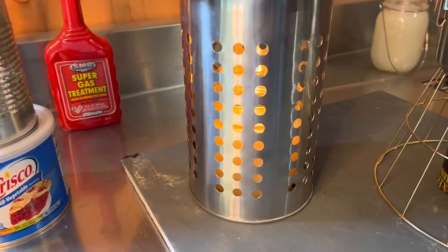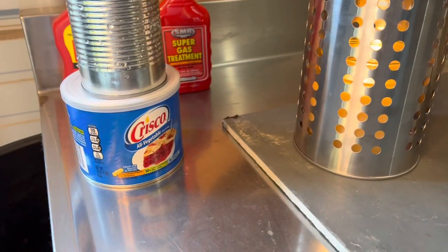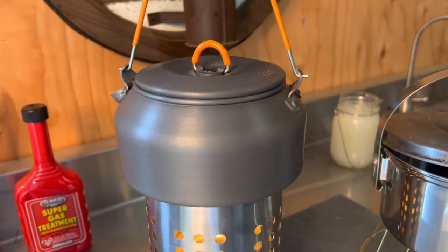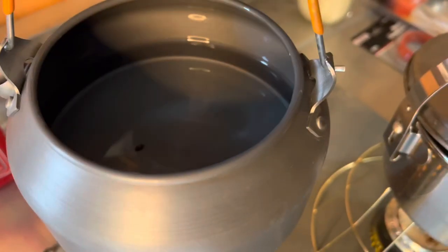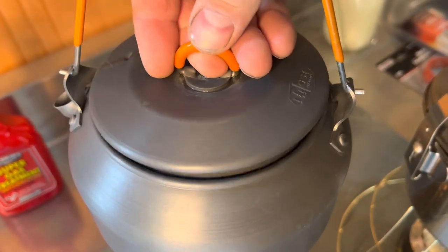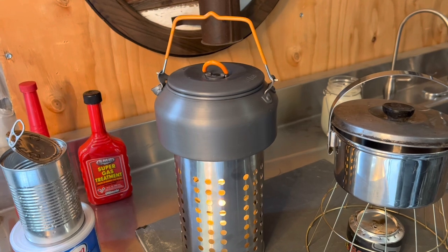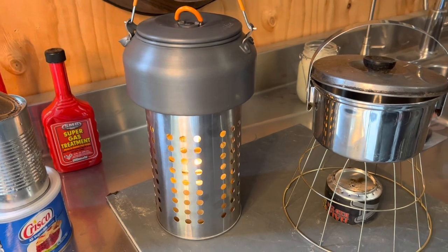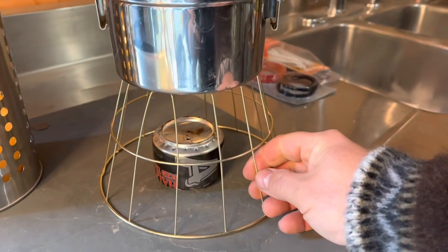Back to this — this is a glass mason jar canning jar that I filled with Crisco. It's got one wick, it's burning. We've got two cups of water. The lid's warm. I don't see any bubbles yet, but I'm keeping track of the time. We're going to find out how long that takes to warm up, and if we need to wrap it with some foil to contain some of the heat. We've also got the little Arizona penny can stove.